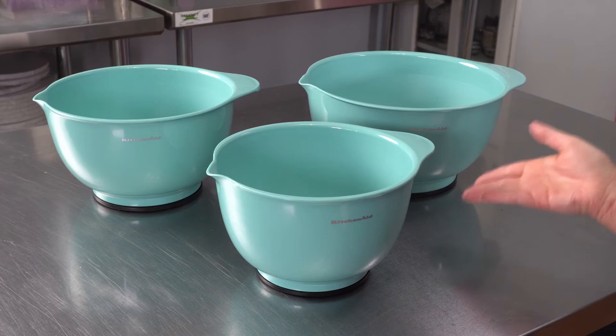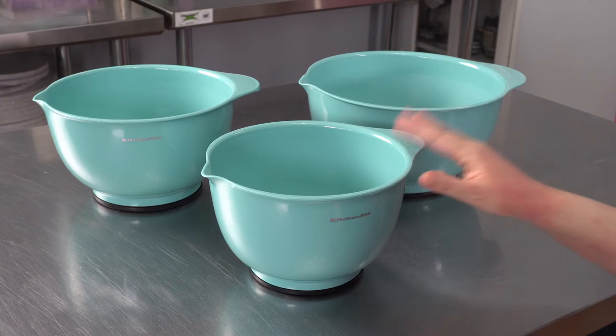They're really functional. They come in a great range of colors. I opted for the aqua teal shade — it's a little more of a dusty teal than a straight aqua, so it doesn't always photograph true, but they're a really beautiful color and a nice addition to our kitchen.